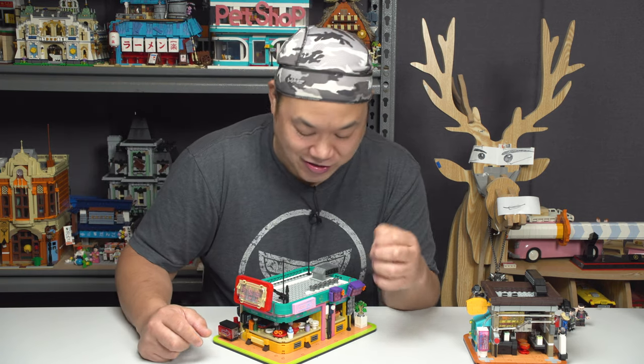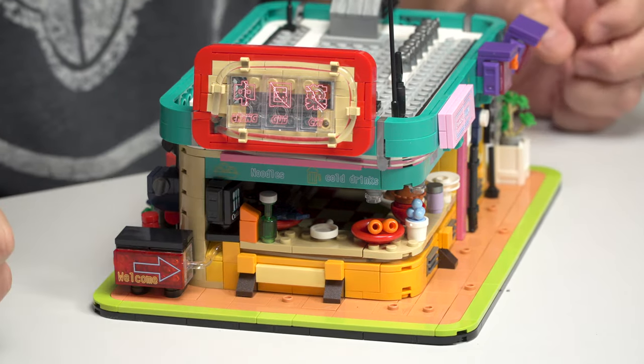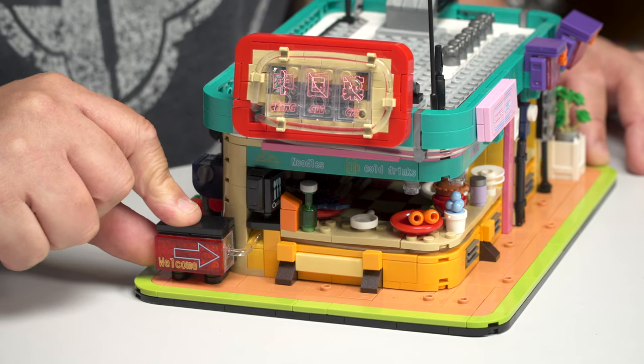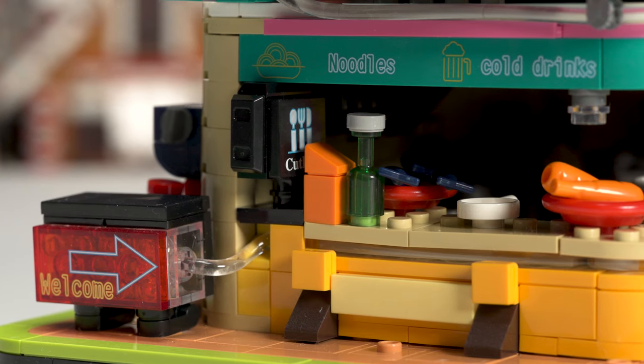I know a lot of you guys are probably going to get this and do your stop motion, set the scene up, and get those nice photographs. It's just like the movies, like Blade Runner, right? Hanging out there, chilling, eating some noodles. So right away, to show you — here is one of the brick lights that's hidden behind the sign, which is great. And the other brick light is actually on the rooftop piece here, which we'll look at later.